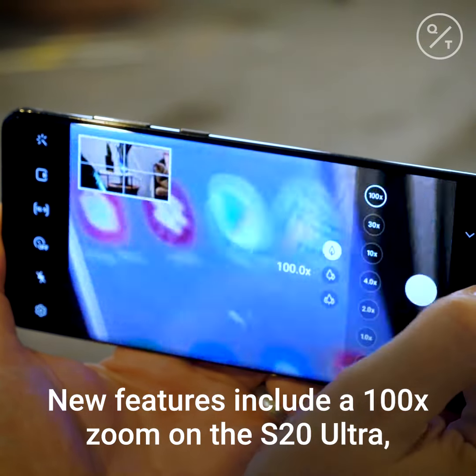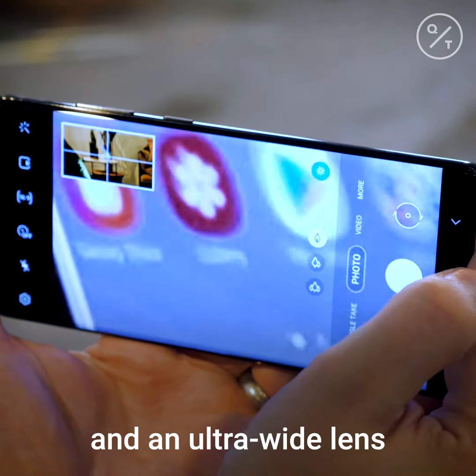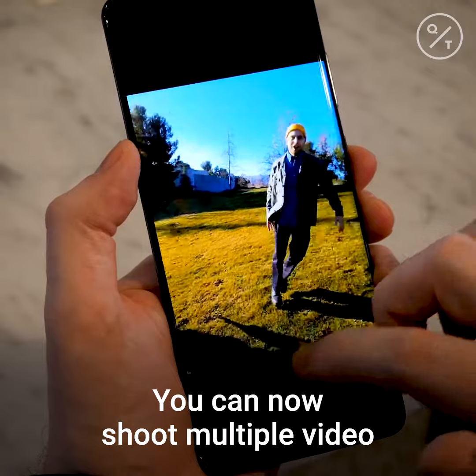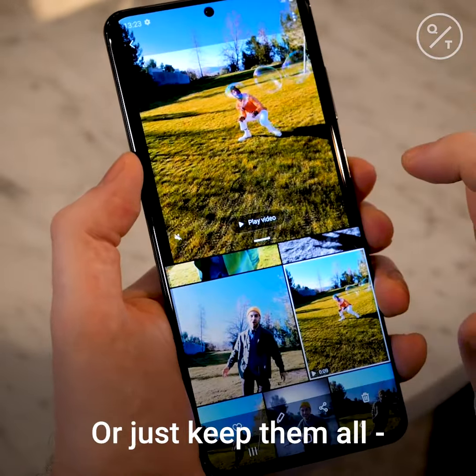New features include a hundred times zoom on the S20 Ultra, which will get you closer than ever to distant objects, and an ultra-wide lens to capture as much of a scene as possible. You can now shoot multiple video and picture styles at once, then pick your favourites afterwards — or just keep them all.